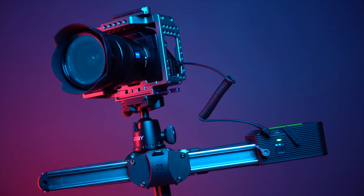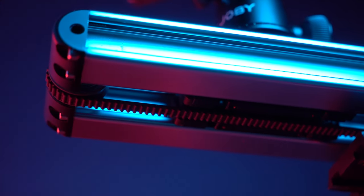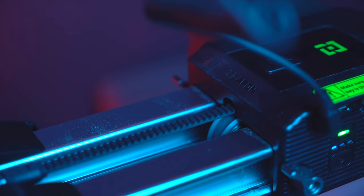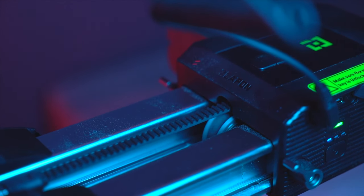The slider uses an aluminum steel track, which the carriage and the base mount glide upon. Similar to other sliders, we do have a belt driven system supported by a four and a half kilo payload motor. And this is a step motor, so you're going to get ultra accurate shots.